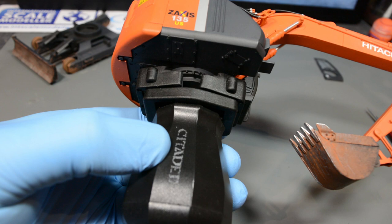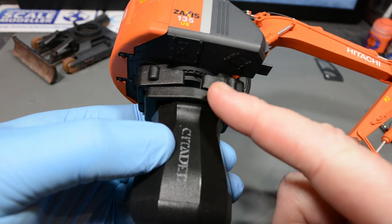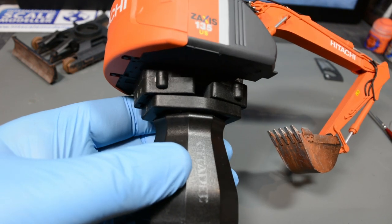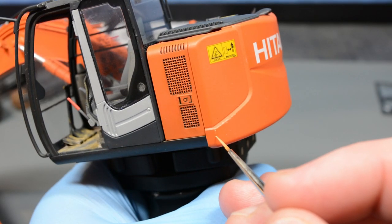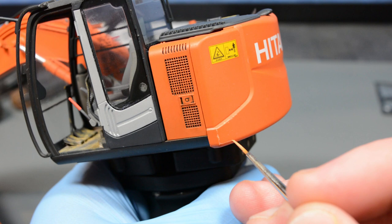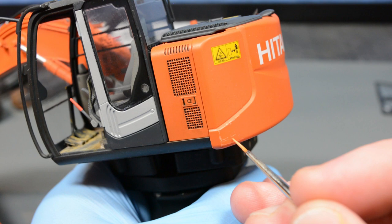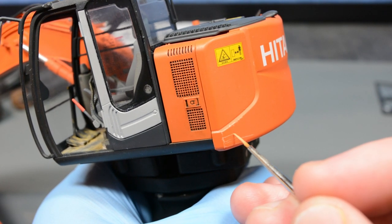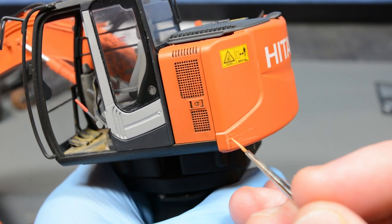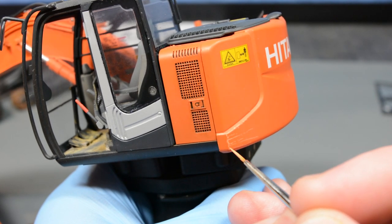To massively increase the risk of dropping the model and destroying it, I precariously mounted it in a Citadel painting handle by stretching the grip over the lug where the upper body meets the lower running gear. This at least allowed me to hold it while I free handed on the chips and scratches. Looking at reference photos, a lot of the damage in this area was directional, caused by the body rotating and the corners catching on something. To replicate this I dragged linear scratches inwards from the outside edges using a beat up old brush.